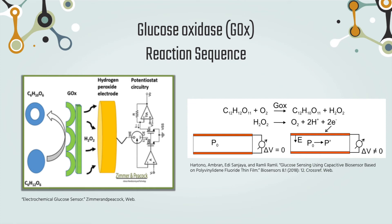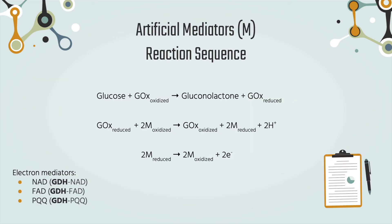Since oxidase-based devices rely on oxygen as the electron acceptor, they are subject to errors because of variations between oxygen and glucose concentrations. One way to circumvent the oxygen demand issue is to replace GOX with GDH, which does not require an oxygen cofactor. We then also replace oxygen with a synthetic electron acceptor, which is able to shuttle electrons to the electrode.